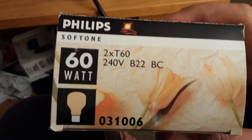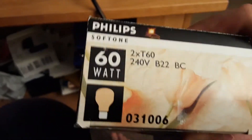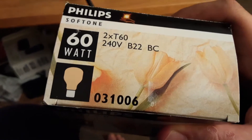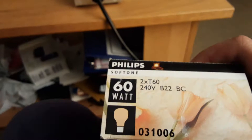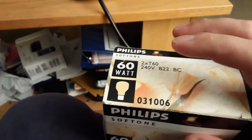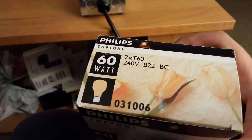As you can see on it, it says Philips Soft Tone, two times T60, 240 volts, B22 BC, and the number 310060. There's no sign of a peach on the box — you'd think they'd put the color name on it, but it's 'hint of peach' — that's what it says on the bulbs themselves.